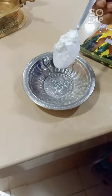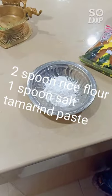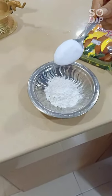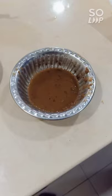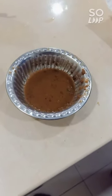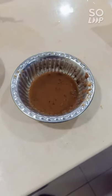Now we need two spoons of rice flour. Take the rice flour and put in one tablespoon of salt. Then take some tamarind, put it in a bowl, mix it well, and turn it into a paste.